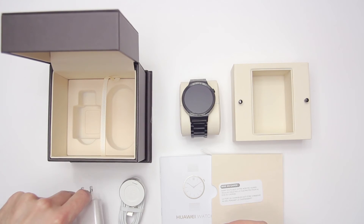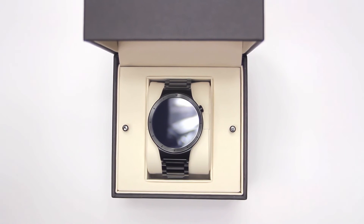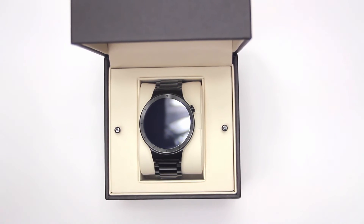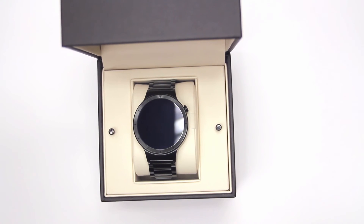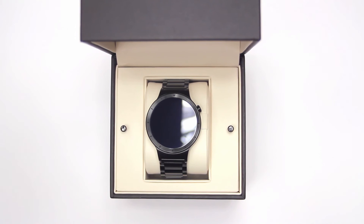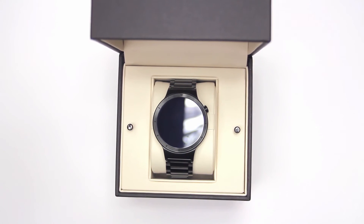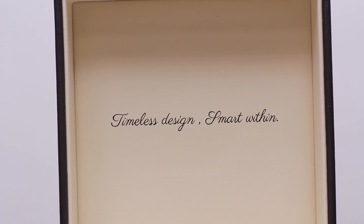This is Huawei's way of saying this is more than just a smartwatch. This is a classic timepiece, and they've paid attention to every detail, to make sure from the first moment that you open it, you know you're getting something special. The words written on the inside of the lid are 'timeless design and smart within,' which pretty much sums up the Huawei watch.